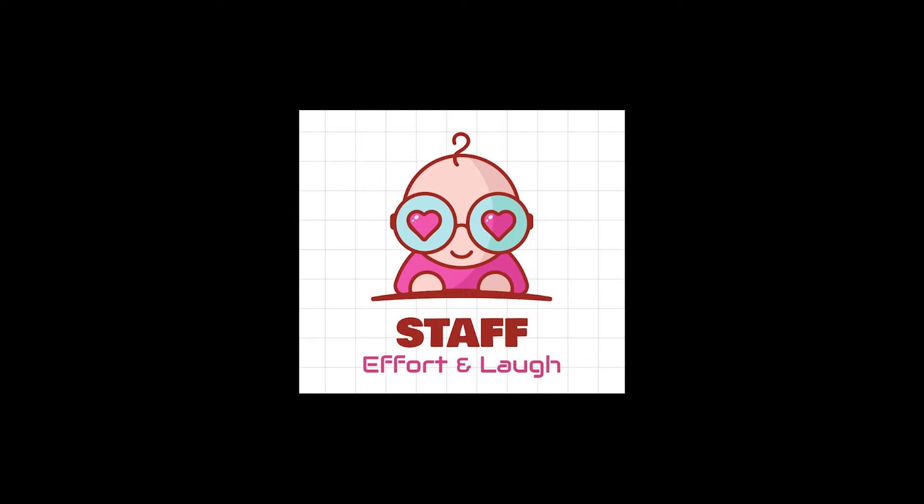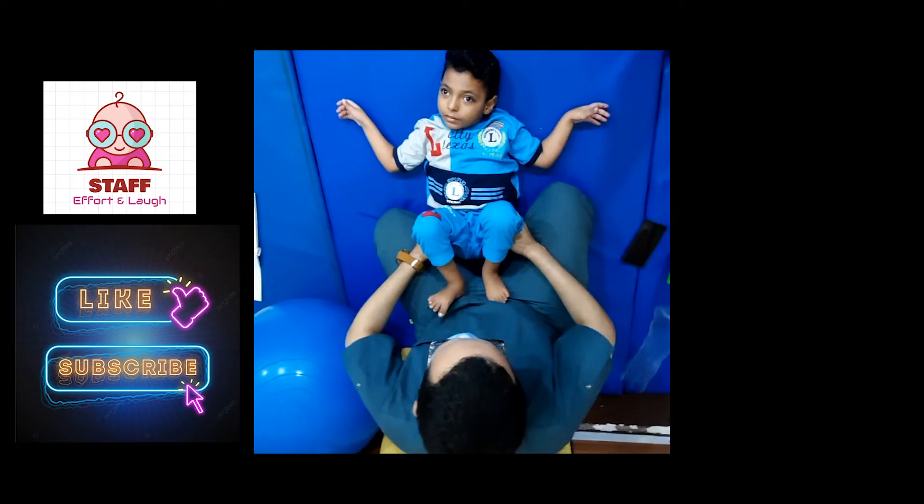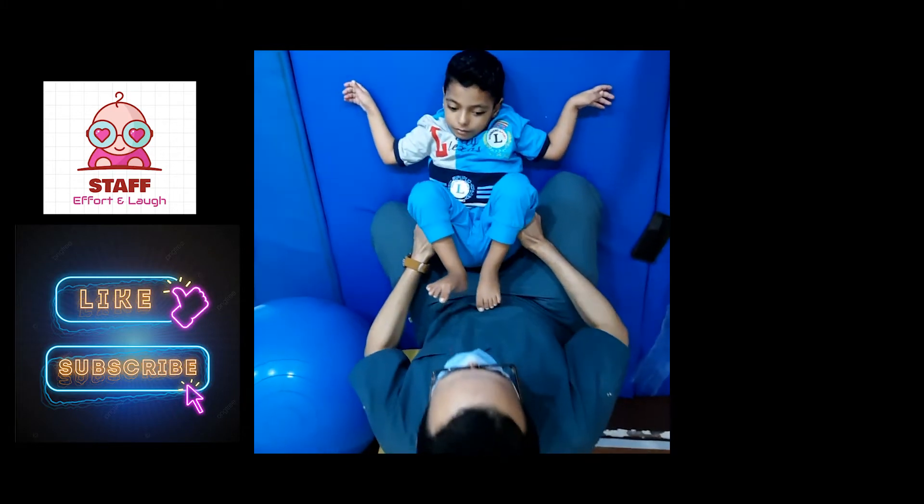Number one, supine. Number one, four: tactile and visual body exploration with hands and eyes. Tactile and visual body exploration with hands and eyes — hands to knees.